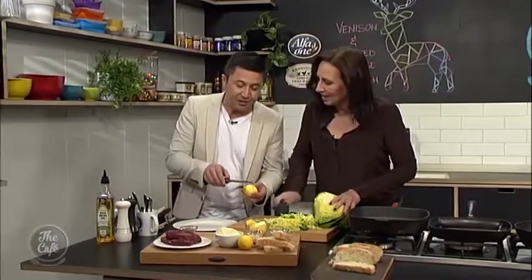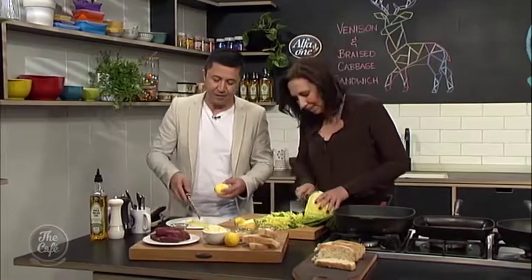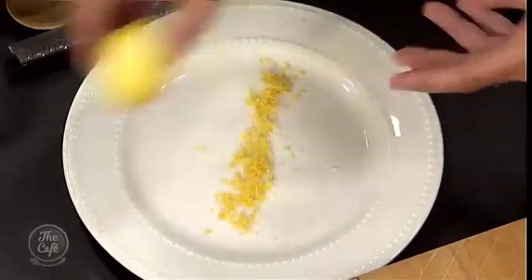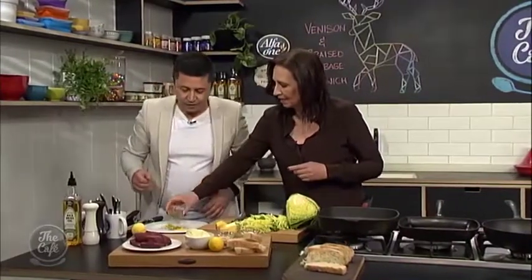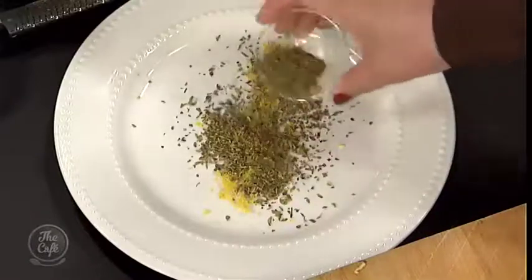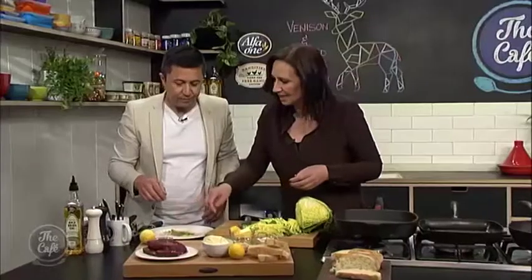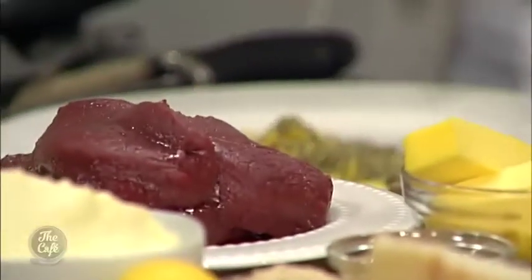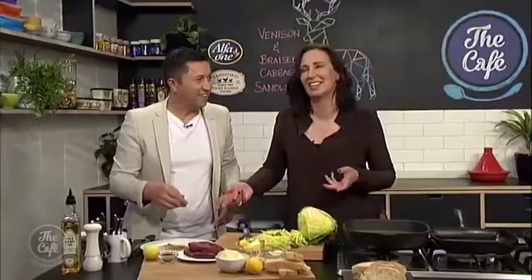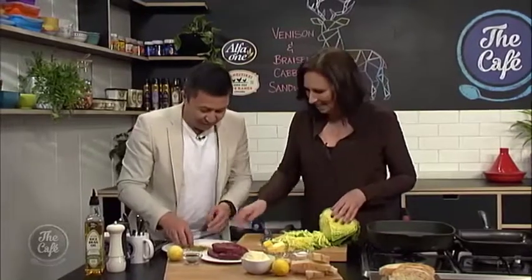How much of this do you want? Okay that's perfect — just flip that over and tip it in there. So what we're going to do is make a little rub for the venison. This is dried oregano — you could probably use any herb like thyme — and then just mix it together with your fingers. Is there a difference between that and oregano? No, it's just the way you say it. Tomato, tomato, you know.